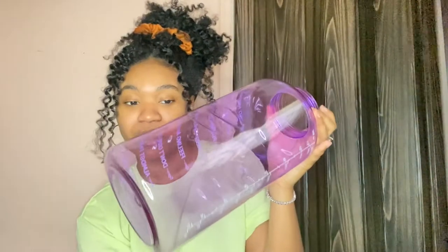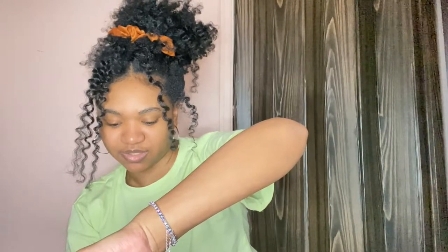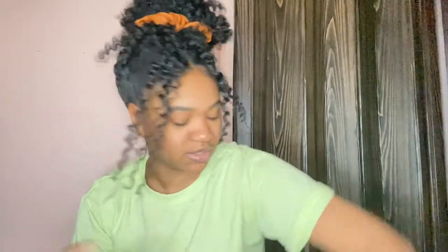I have eight bottles of water here, so let's just see how much this holds. This is one... two...